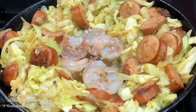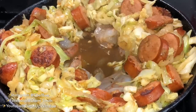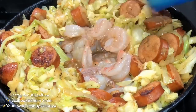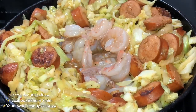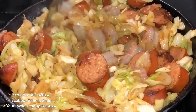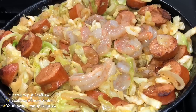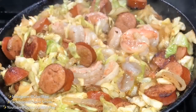Now for my favorite part — adding the shrimp. I am addicted to shrimp; I need to go to shrimp meetings. One thing about me is I rarely cook anything that's frozen. I go to the store several times a week because I like fresh food. I'm actually going to do a couple of videos of me going to some farmer's markets here in Atlanta.